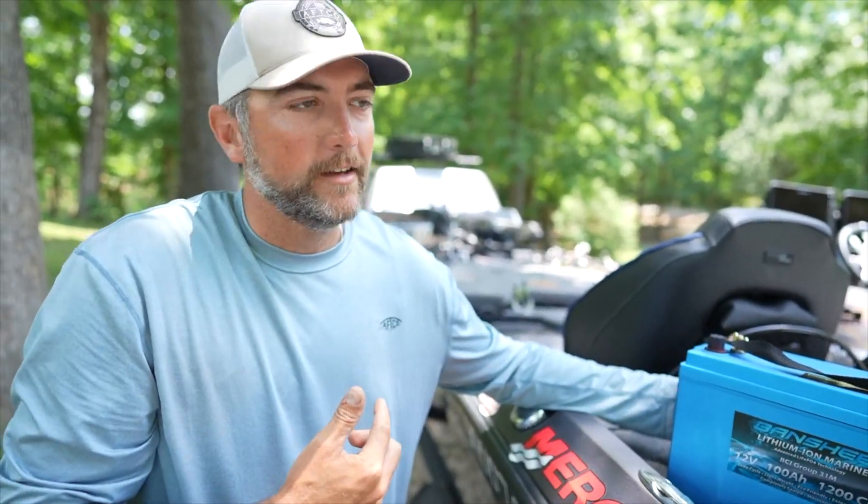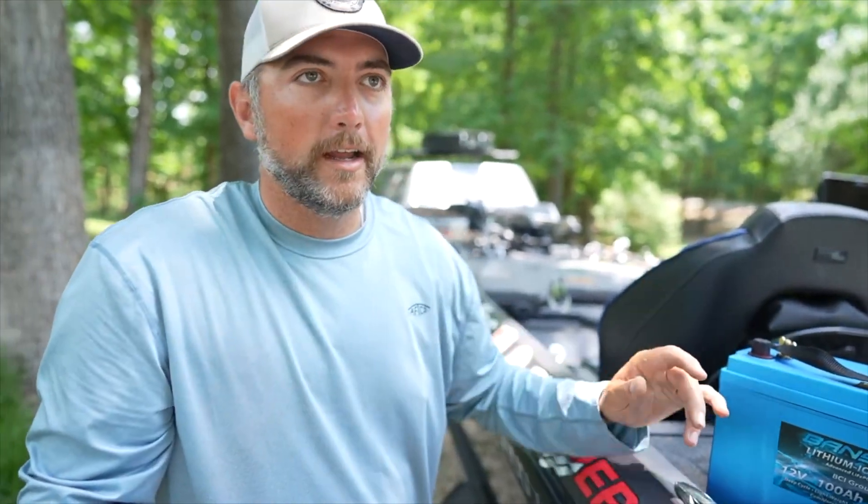I wanted to test it the other day to make sure it would work. I fished all day, didn't charge my batteries, fished all day the next day, ran my pumps all day, ran into this battery — died. I wanted to see if it would work.